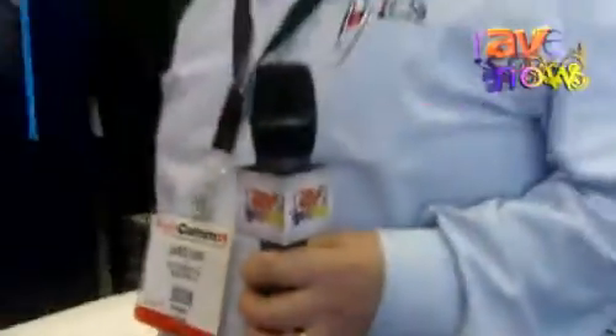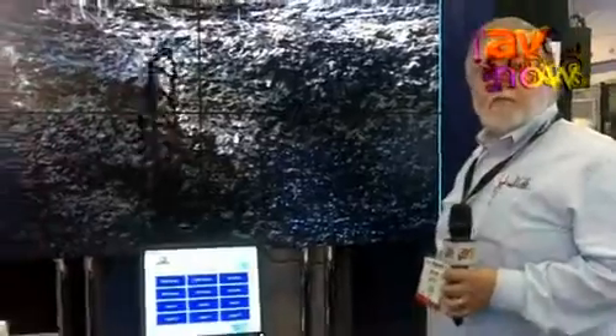My name is Jim Long. I'm with ICS Technology. I'd like to show you our WC-5000 video wall controller.